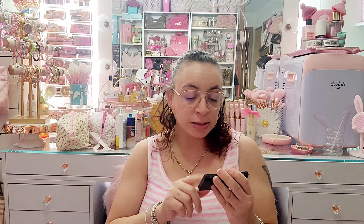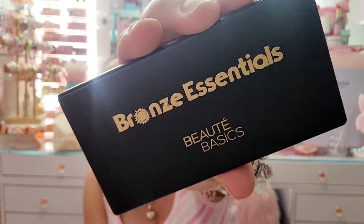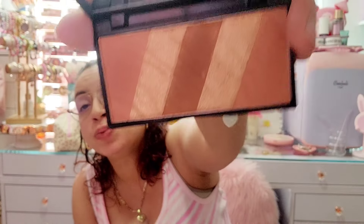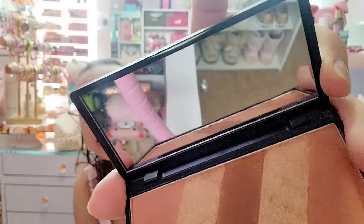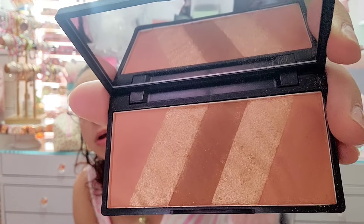I have this Bronze Essentials Beauty Basics bronzer — I got this in an older Boxycharm. I really like the way it has bronzers and a highlight in it, and it has a mirror. I'm gonna hold on to this one a little longer.